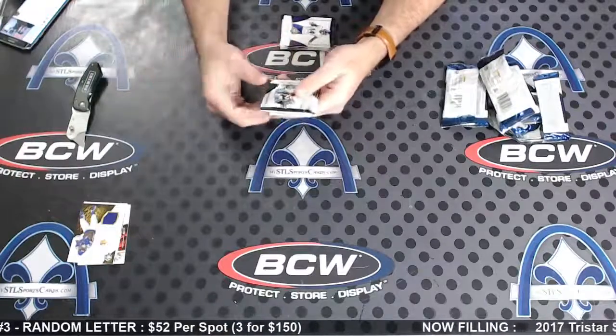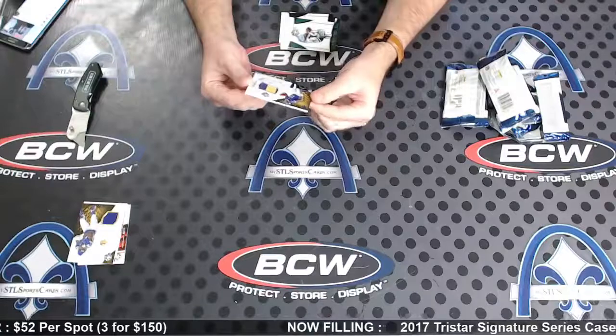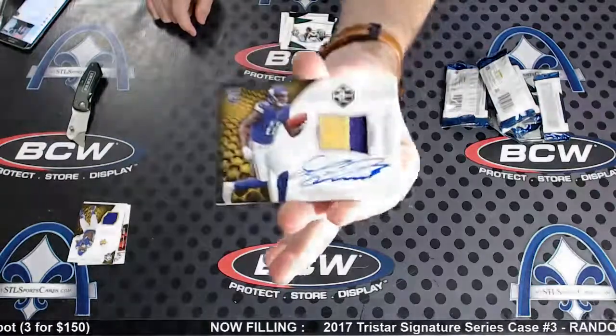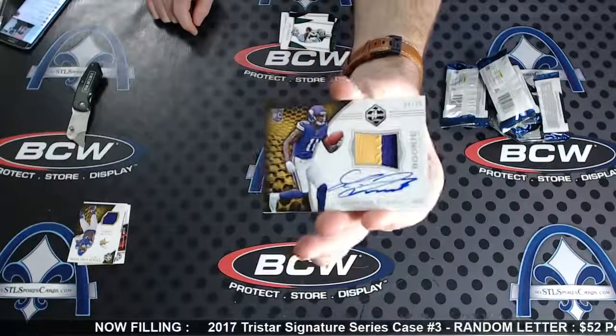No shields, no Nikes, nothing like that. Oh nice! Four of 49, Laquan Treadwell silver rookie patch auto — nice looking two-color swatch. Hard sign, that is a sick looking card.